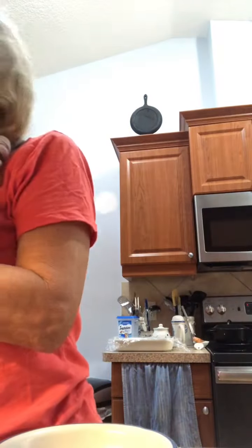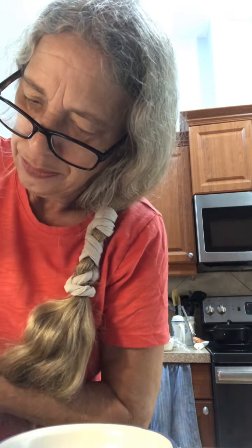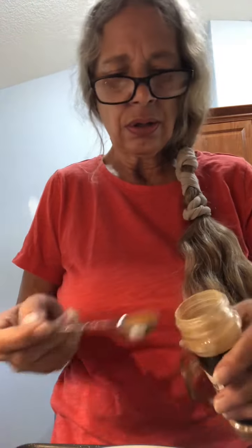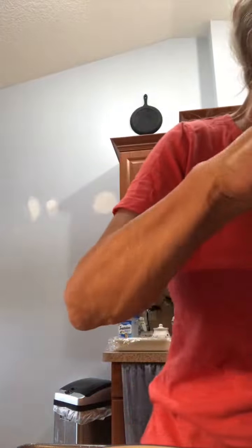We're going to make the mixture, so you need a cup of sugar. Preheat your oven to 250. We need a teaspoon of cinnamon and a teaspoon of salt, and mix this up.